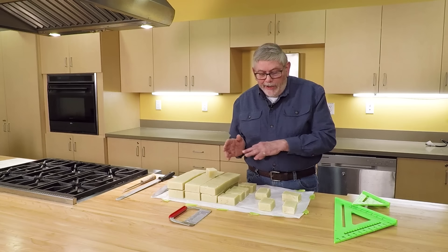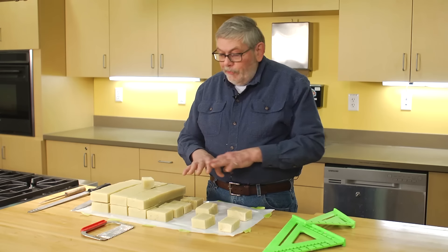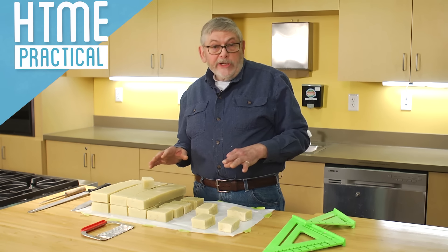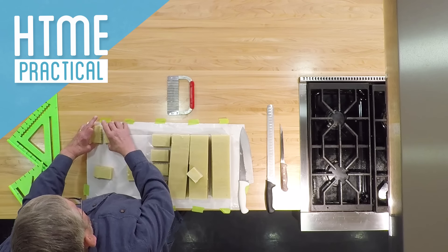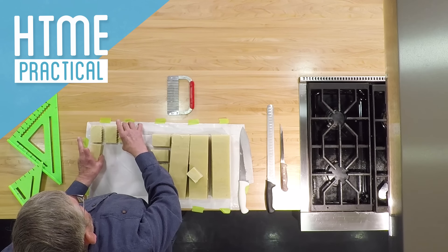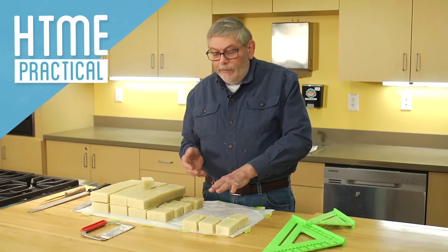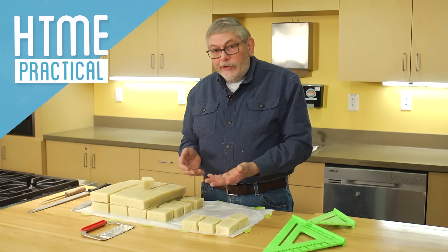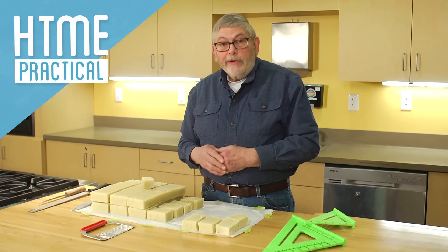Once you've cut all your bars, they need to cure or dry out for three weeks. Set them on a flat surface like a cookie sheet with paper towels down first, and lay the soap with space between each bar so air can circulate. Let them cure for three weeks: one week on one side, then turn them over for two weeks on the second side. In three weeks, your soap is ready to use.